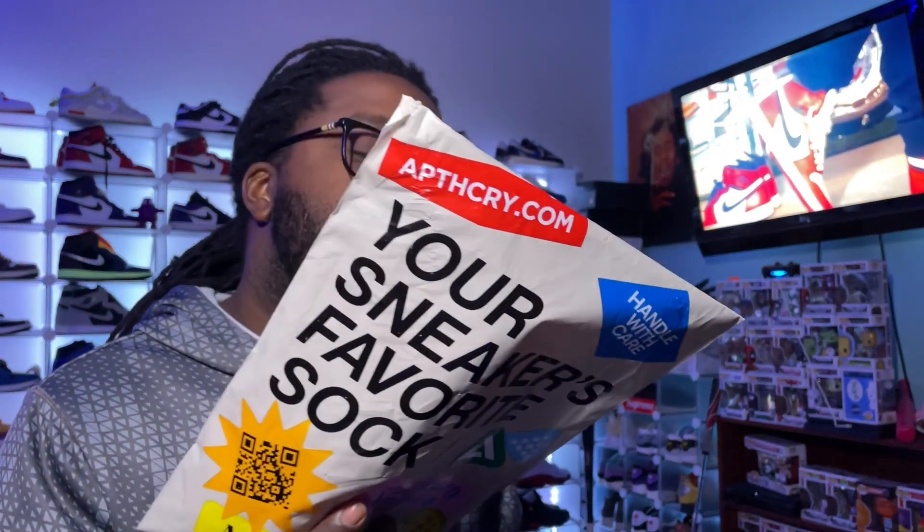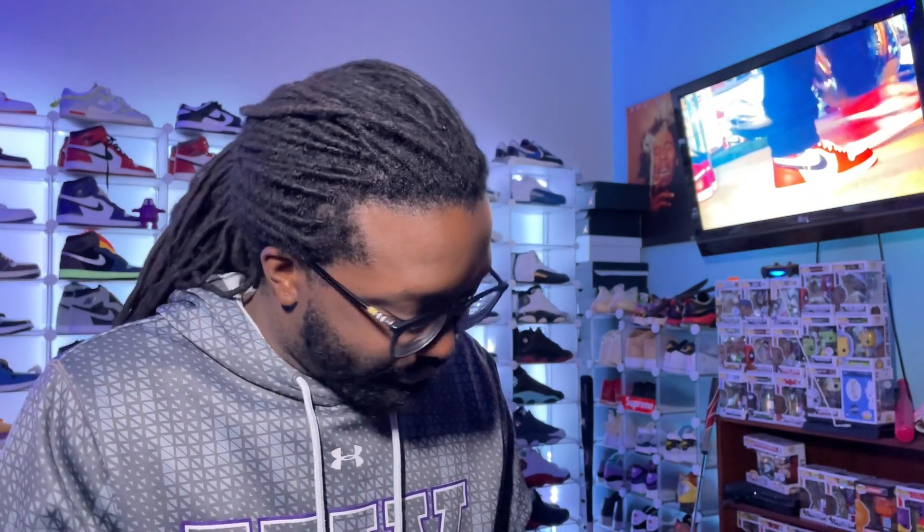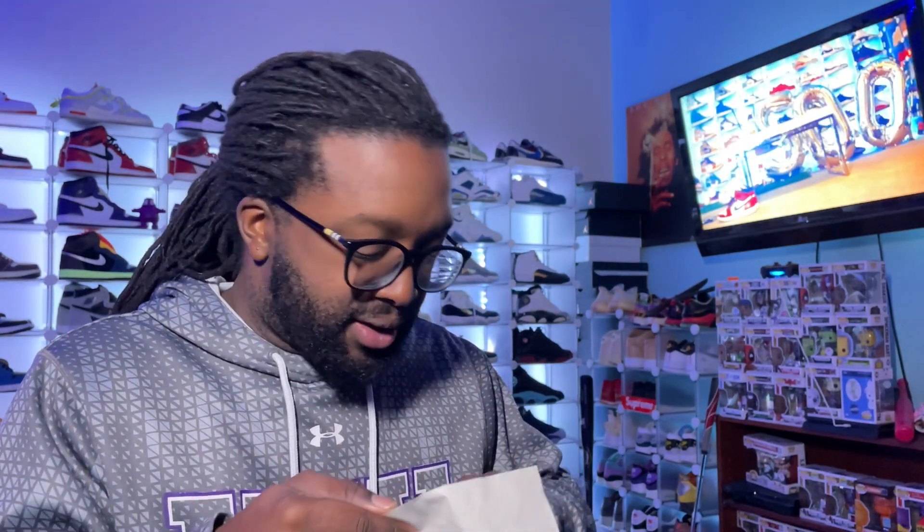The first thing I got is the Apothecary, Seth Fowler, Roscoe Chicken and Waffles collaboration — it's a pair of socks. I bought this really just to support other YouTubers. Roscoe — I've watched his channel a lot and I've actually copped a couple pairs of shoes watching him. I just appreciate people's dedication and their hard work, and they dropped a collaboration sock.